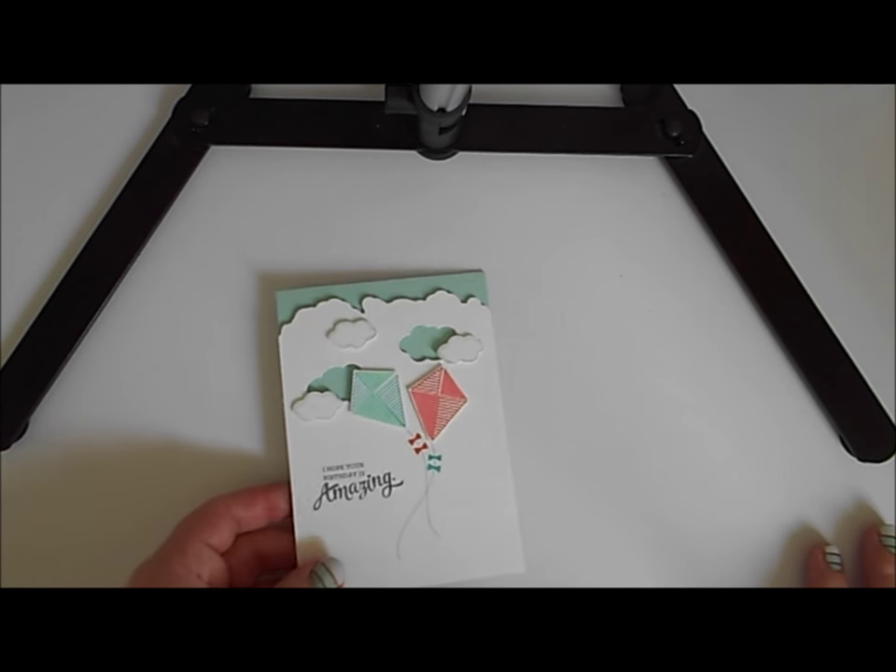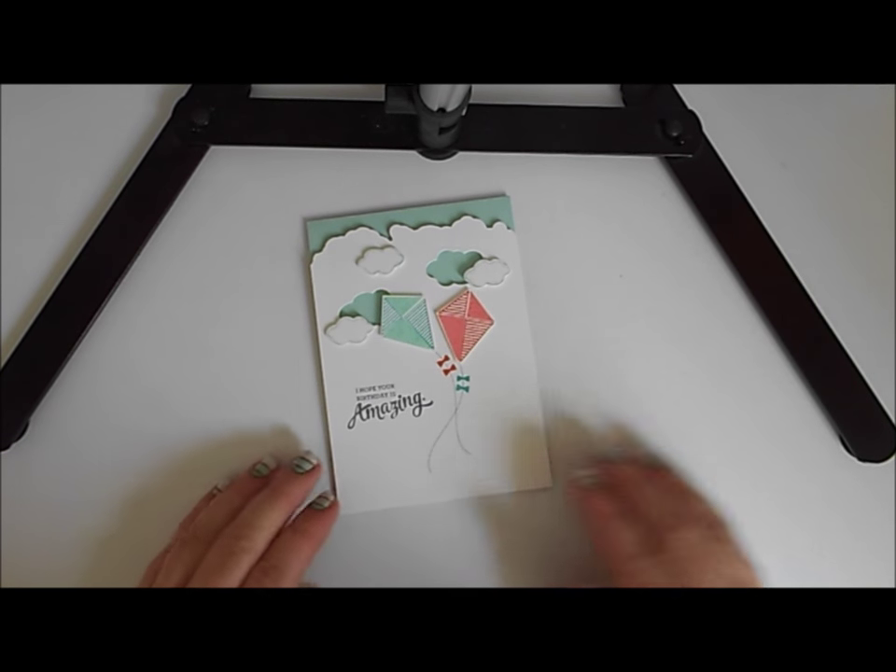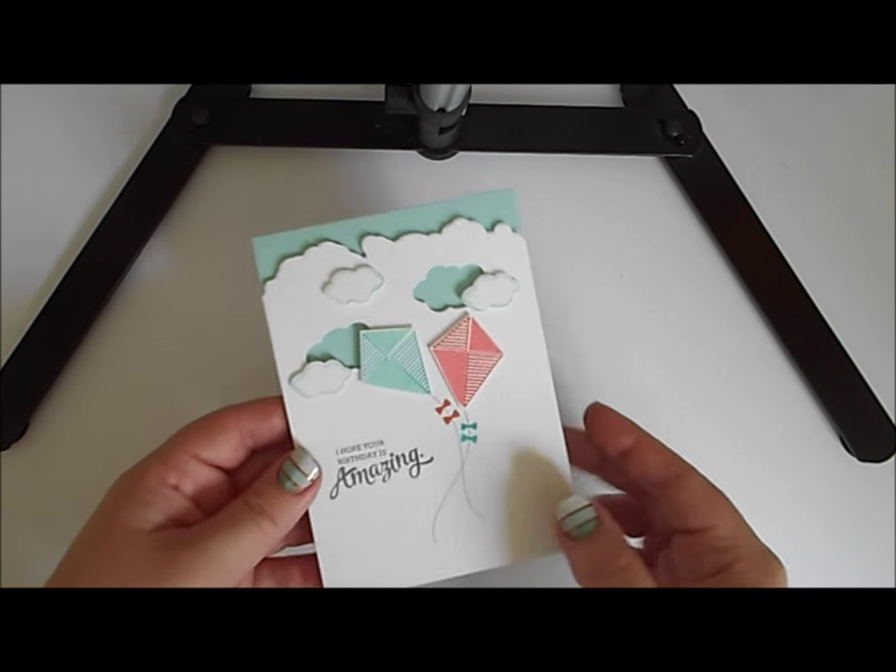Hello there and welcome to Stamping with Val and my latest card tutorial video. I've got a gorgeous card to share with you today — here it is, this is the card I'm going to be sharing with you today.